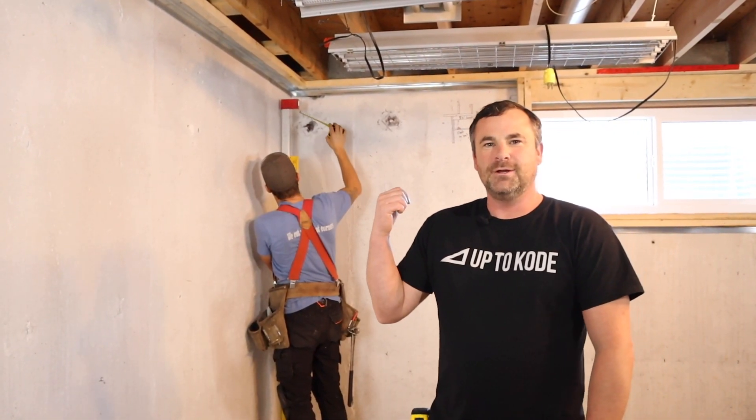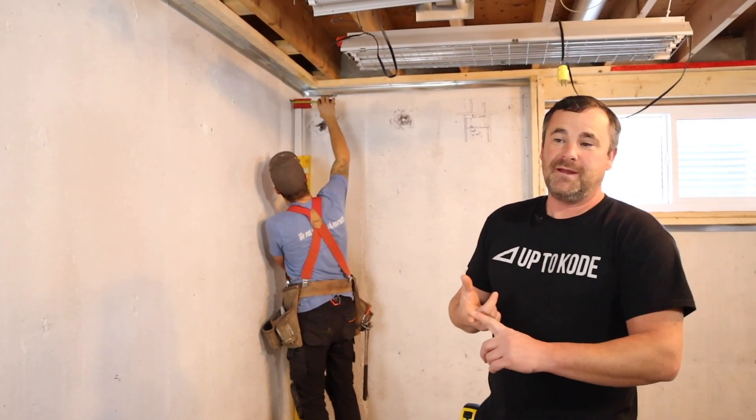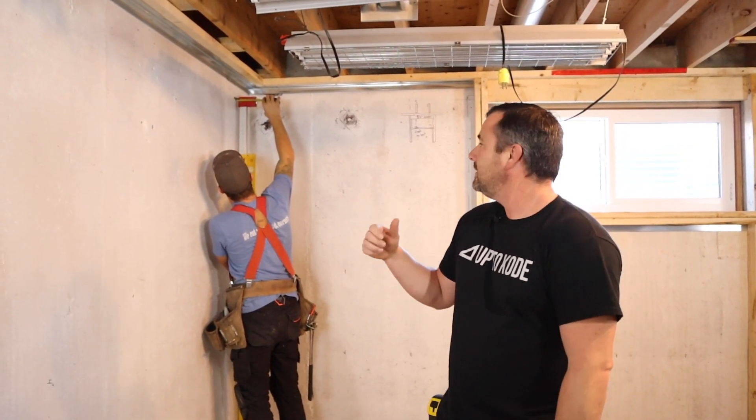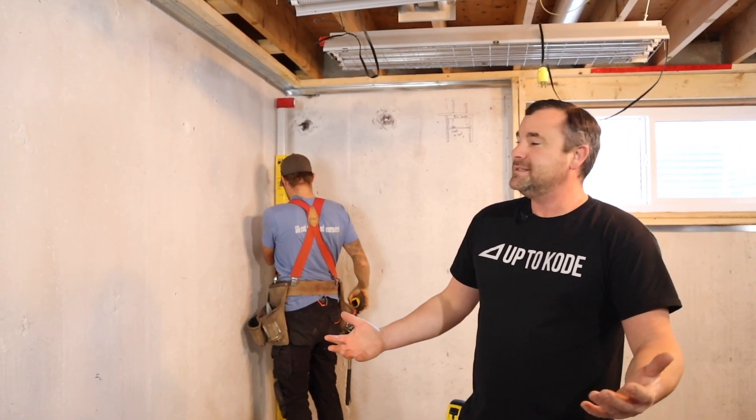Say hi to Luke. Luke's actually dual-ticketed — he's got his pipe fitter ticket and he's been with me for eight years: four years of apprenticeship, and four years now as a journeyman carpenter. Luke's going to be the one you'll see doing all the fancy steps.